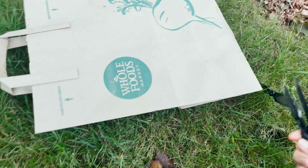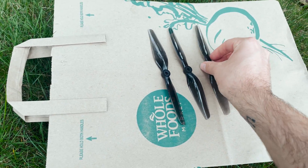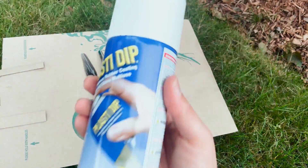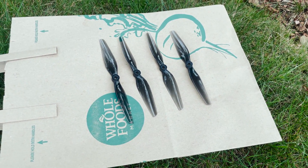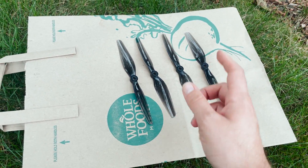One more thing I'm going to do is spray each propeller white. I'm spraying them with a can of white Plasti Dip. I think this will give it a good look and make it look like the actual DJI props. I'm going to do a couple coats on this side and then flip them over and do the other side.